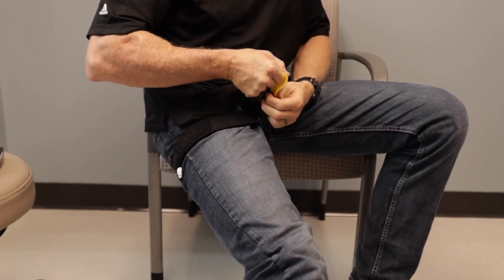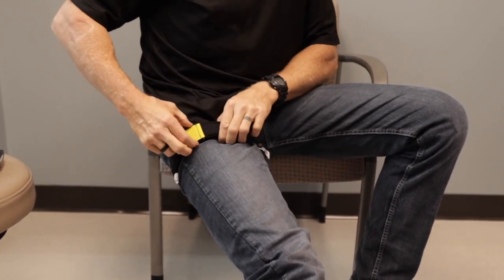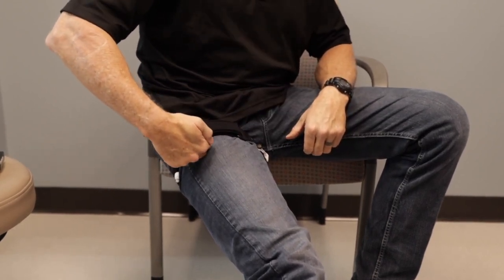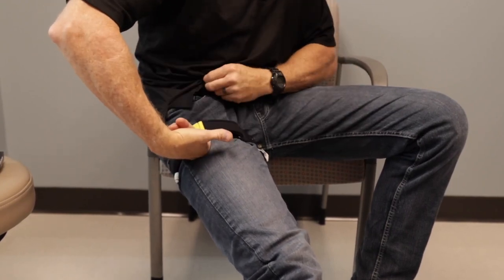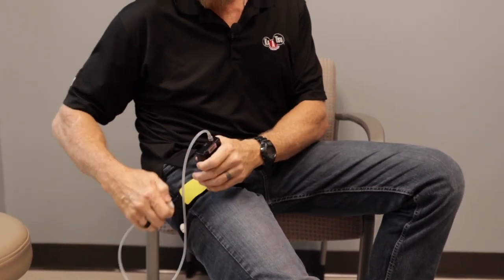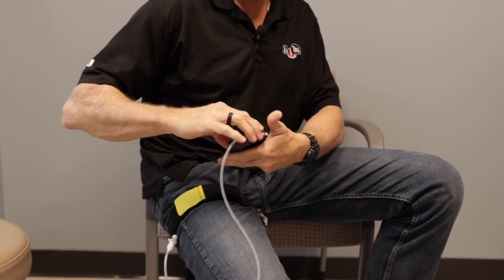Give the band a nice snug pull — we don't want it to be so loose that we can fit two fingers under there. I cannot fit two fingers under there, but I can get one finger under there. Once it's tight enough, take the cycle and connect it to the band. You should hear the click, and now we're ready to start training with leg bands.